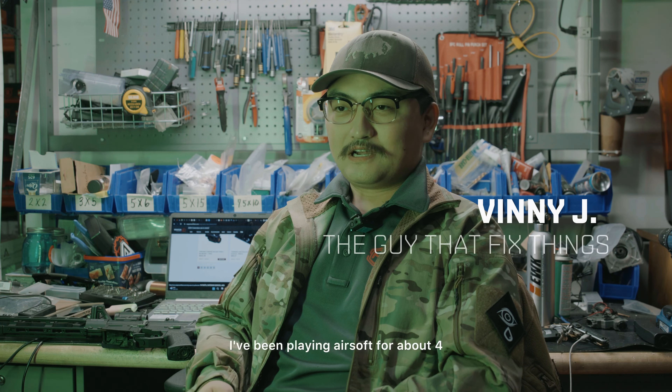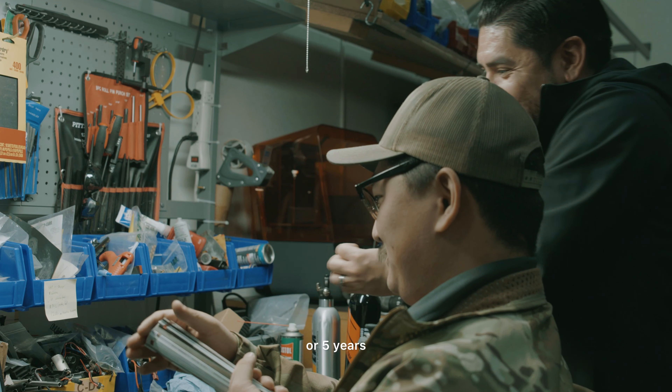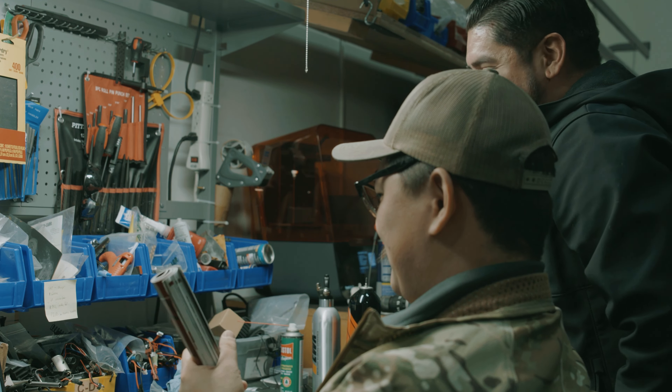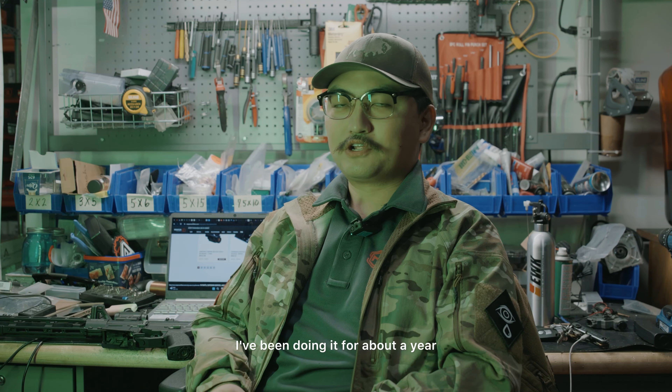Hello, my name is Vin. I've been playing Earthsoft for about 4 or 5 years. This is my first year being tech — I've been doing it for about a year.